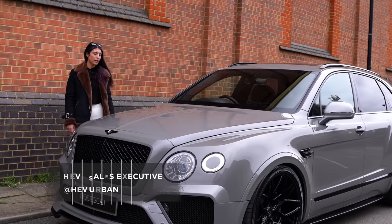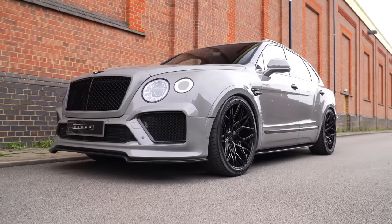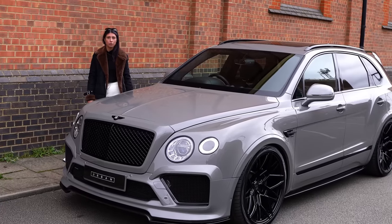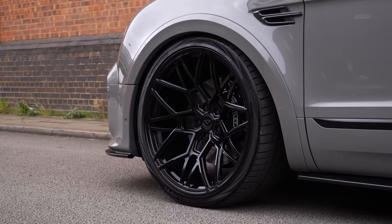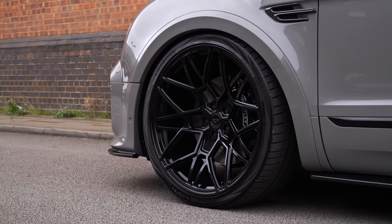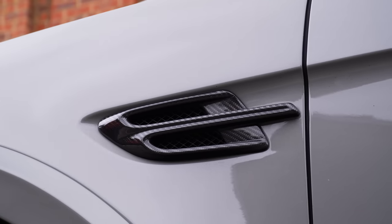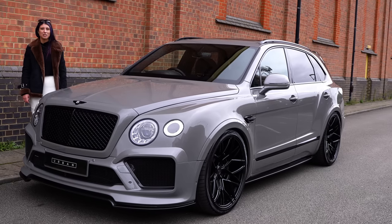So I've left Lenny in the office today to figure out the coffee machine all by himself so I can bring this Bentley Bentayga out. This customer is actually a friend of mine. This Bentley has an awesome set of UV1 Vossoms on it, 24 inch, and a full carbon kit. We don't see many Bentaygas so it's really, really nice to see this. Let's get it back to the office and back to the customer.